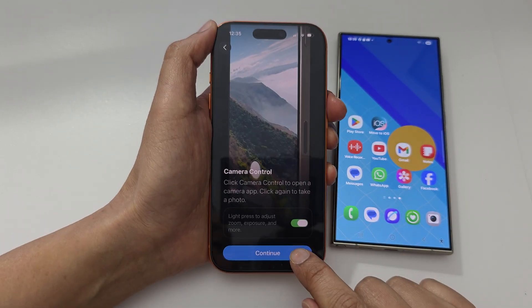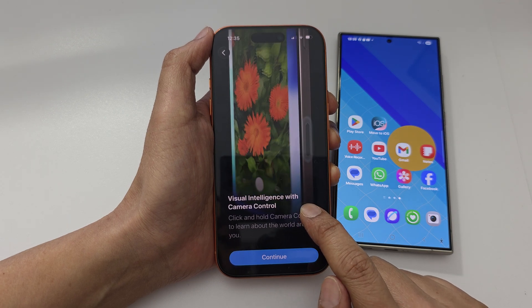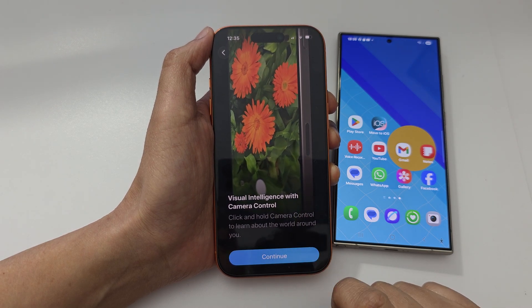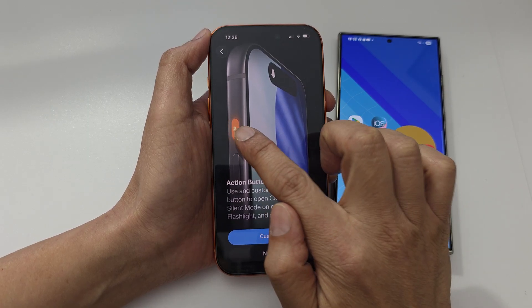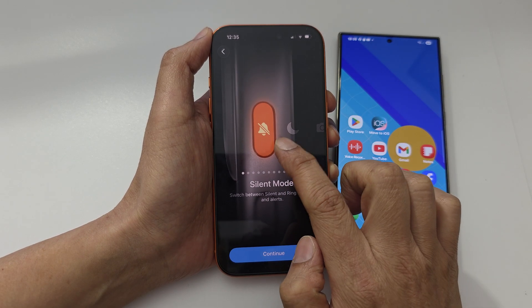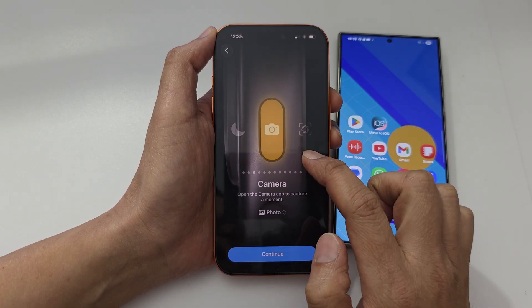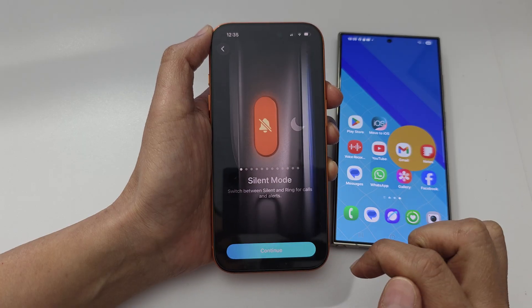Camera control lets you set up light press, gestures, zoom, exposure, and more — that's for the button on the side. Tap continue. You'll also see visual intelligence with camera control — tap continue. You can customize the action button now or later. By default it is set to silent, but you have options like focus, camera, and visual intelligence. I'll leave it as silent mode and tap continue.